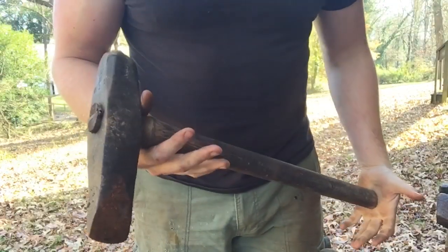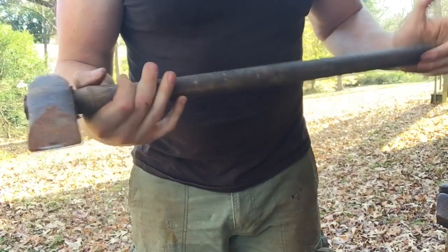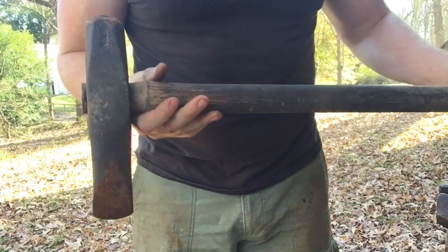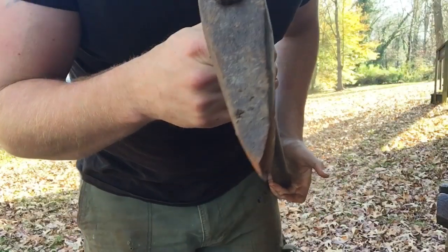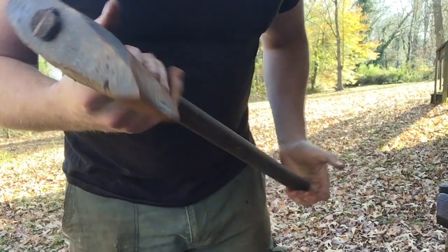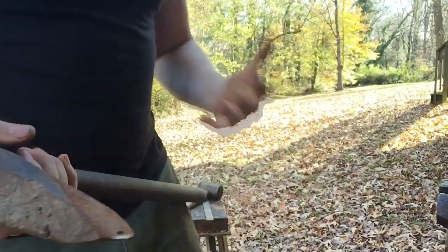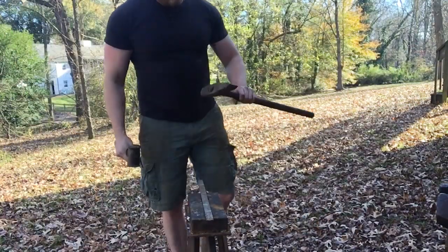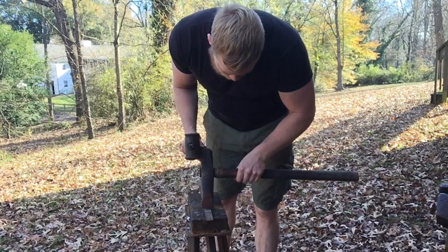I'm going to use a struck tool called a cold cut to get these legs cut to length, just because it's faster — and also I think it's kind of cool. Back before power tools were commonplace, these are what was used. The steel is extremely hard and it's got a very stout edge profile to allow it to cut through soft steel. So here we got our flat bar ready to go. We're just going to cut it to length. Find our line.